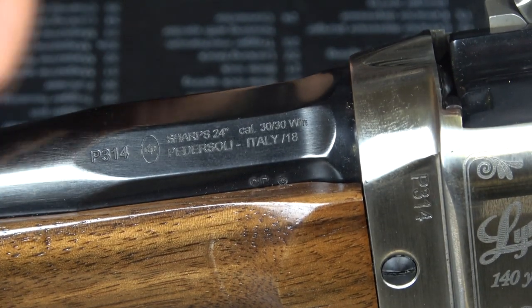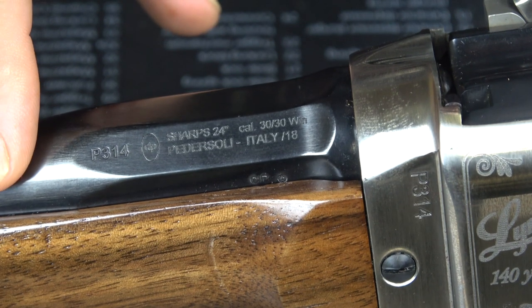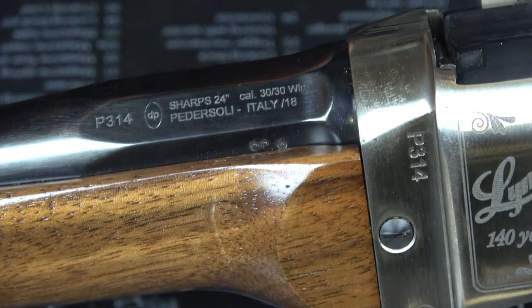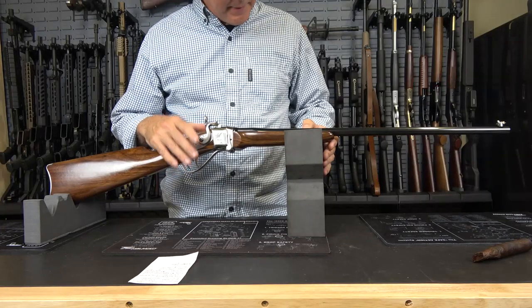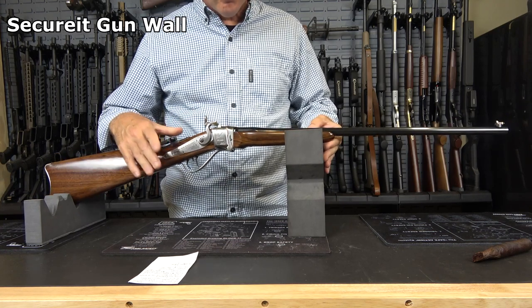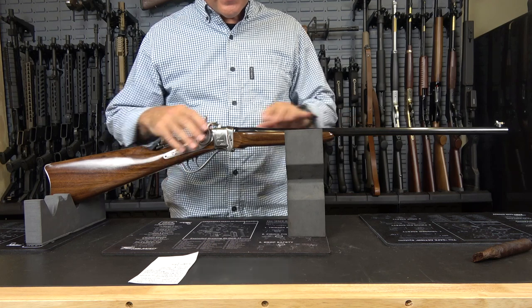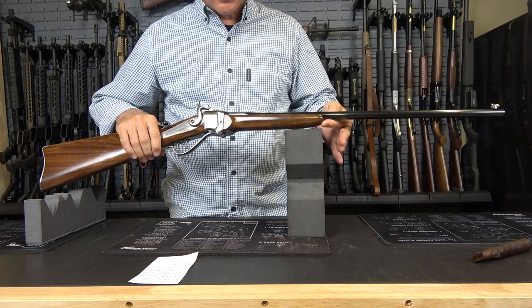They were commissioned by Lyman to make these rifles, and these rifles run $1,999.95. There are only 140 of these made, so they will definitely be collector items. Now, according to Lyman, these weigh seven pounds — I was getting six pounds, 12.2 ounces. It does have the 24-inch barrel, and the overall length is 41 inches. The balance on this rifle is just superb.